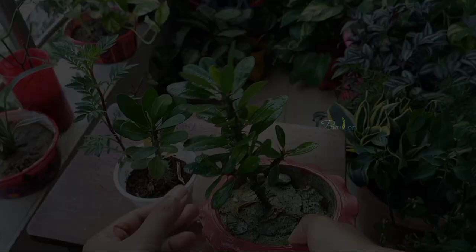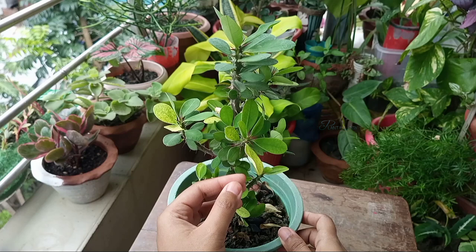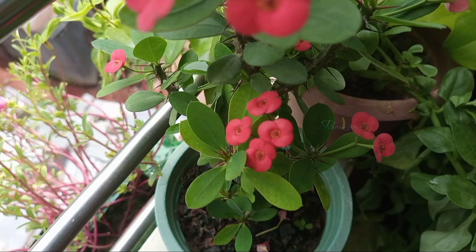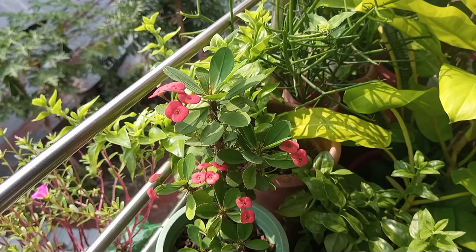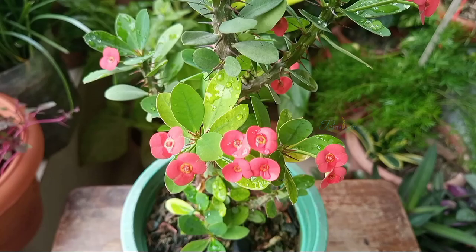This euphorbia milii, or crown of thorns plant, is generally known as a house plant that requires one to two hours of sun or bright light. But I found the more sunlight you can provide to this plant, the more it will push flowers, and the flowers — which are mainly bracts — get more colorful. It doesn't mean it needs a whole day of sun; around three to four hours of direct morning sun or three hours of late afternoon sun will make it grow vigorously and give unstoppable flowers.